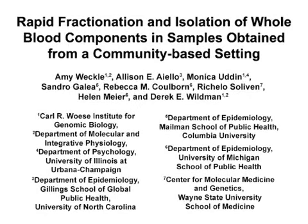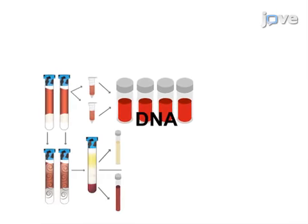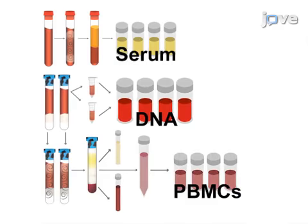The overall goal of this procedure is to provide a streamlined protocol that enables rapid, high-throughput, simultaneous processing of whole blood samples in a non-clinical setting. Vacuotainer processing is performed in an overlapping manner to enable efficient isolation of high-quality fractions of DNA, RNA, peripheral blood mononuclear cells or PBMCs, serum, and residual fractions of plasma and red blood cells.